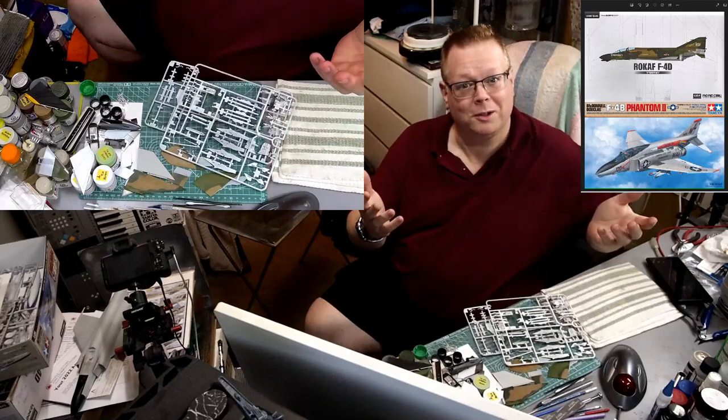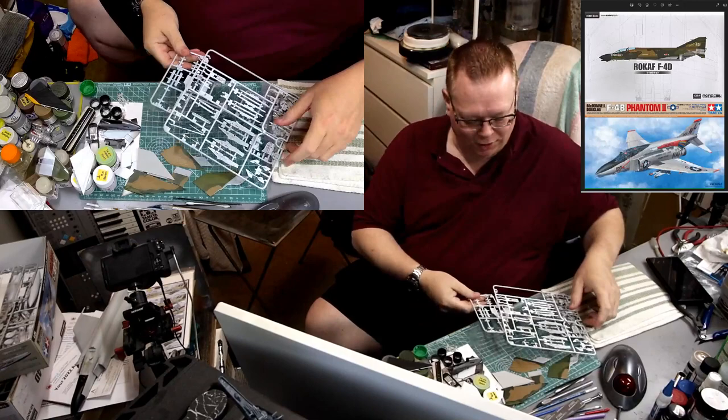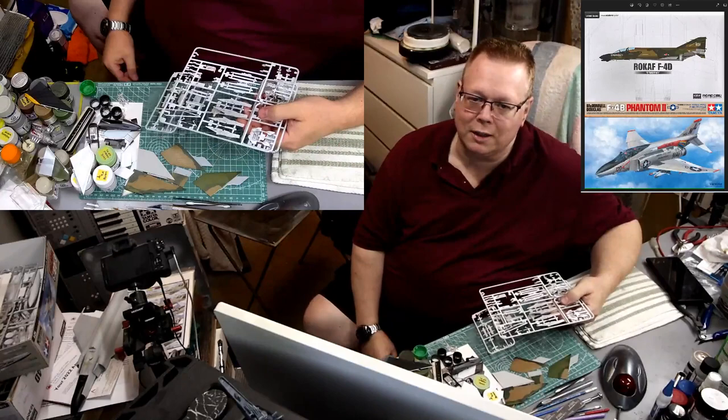Welcome back to the channel, guys. Welcome to another stream and another video — yet another episode working on these two: the Tamiya F4 Phantom and the Academy F4 Phantom. We're building the Tamiya one as the Korean version.